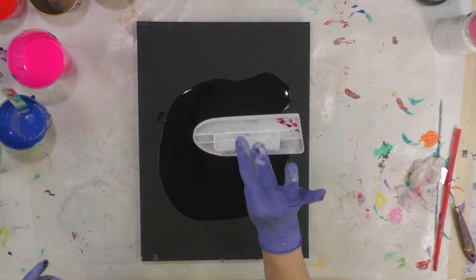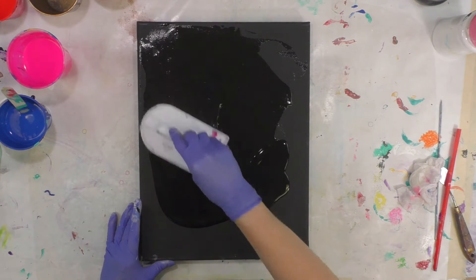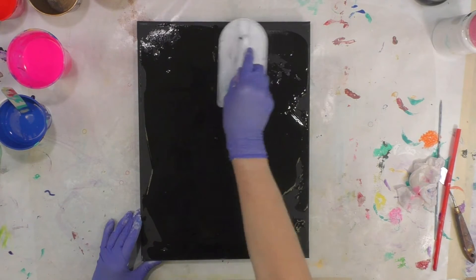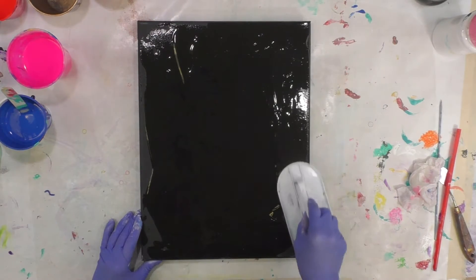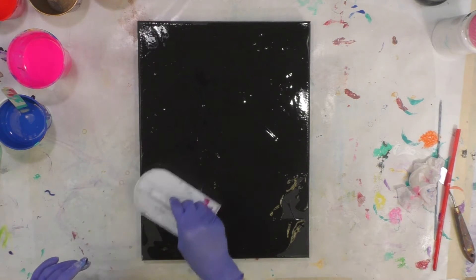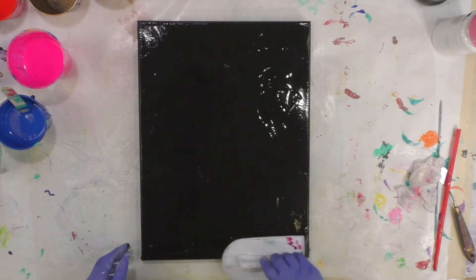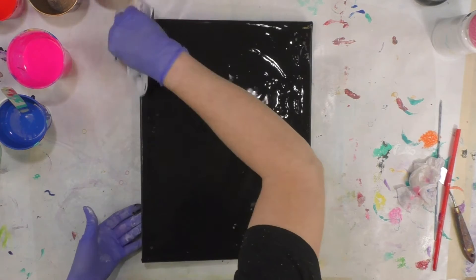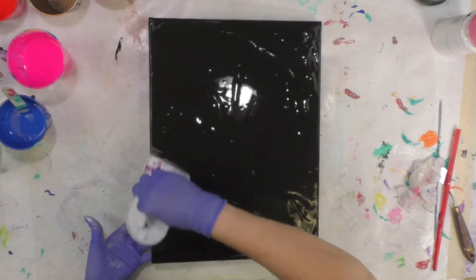This is a Wilton icing fondant spreader — you can find it in my link on Amazon. You can also find it at Michael's in the Wilton cake section, and Walmart has them in the Wilton cake section too, because Wilton is showing up pretty much everywhere with their cake decorating supplies. That's where you find it in a store, or you can get it on Amazon and have it delivered to your door.